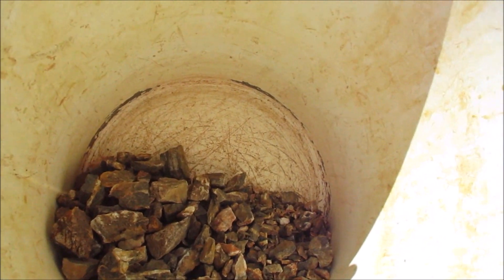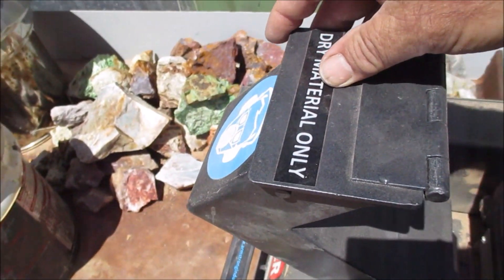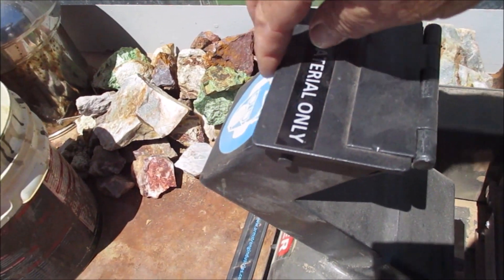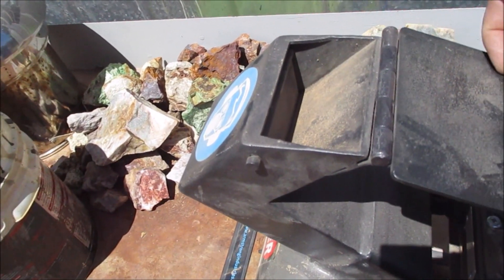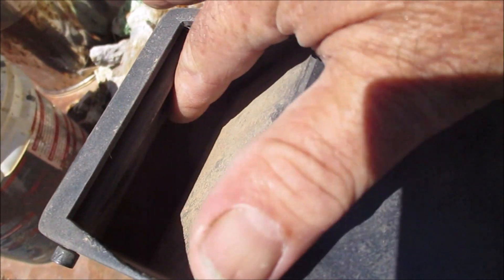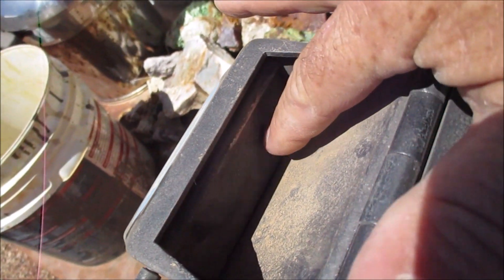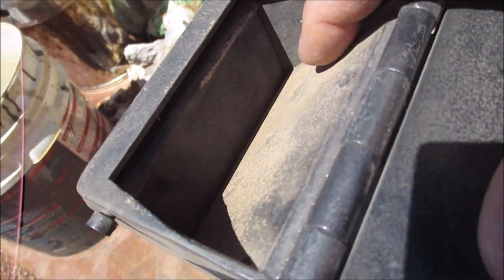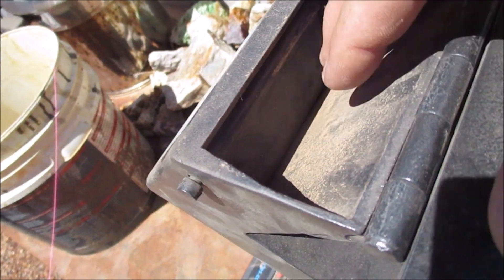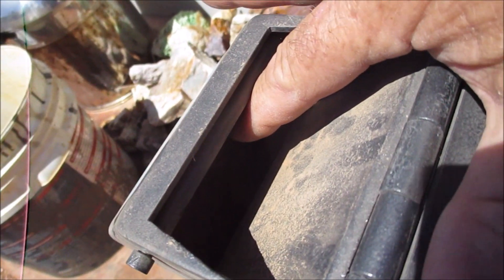Just while I'm thinking about it, I had some concerns raised about me putting my fingers in the top of the feeding tube. I'll show you what it is. There's a lid that you lift back to expose the feeding tube, and down in the feeding tube there's another little trap door. So what I was doing — when I was putting the rocks down in here, sometimes they'd hang up on this little trap door, so I was just pushing it open and letting the rocks feed into the feed chute.